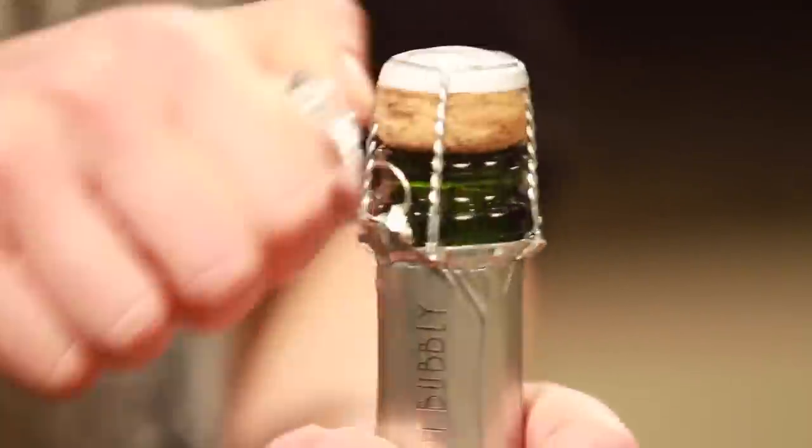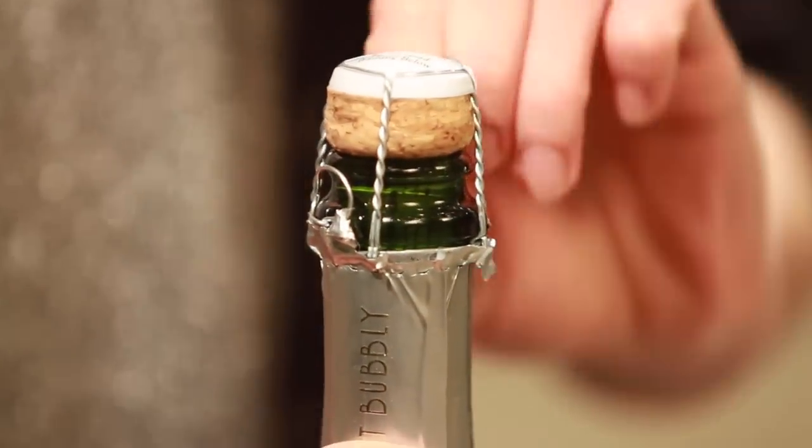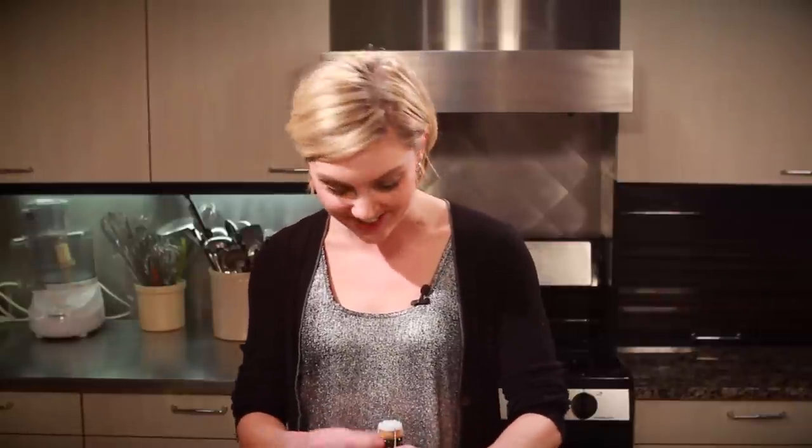This cap actually says 'Enjoy safely, please read warning below' — this is serious, this is dangerous. Do I get workman's comp if I hurt myself doing this?